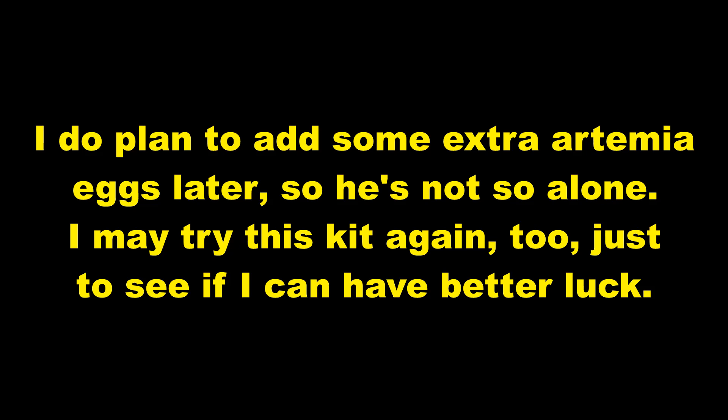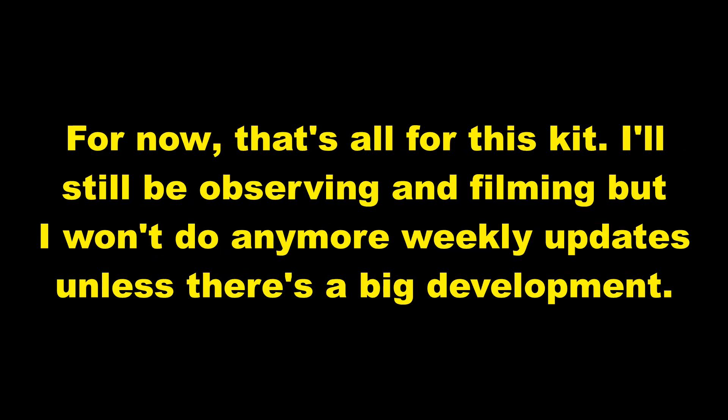I may try this kit again too just to see if I can have better luck. For now, that's all for this kit. I'll still be observing and filming but I won't do any more weekly updates unless there's a big development.